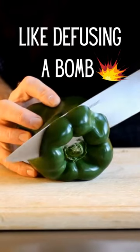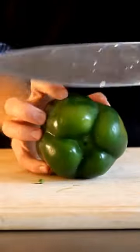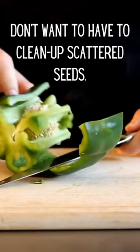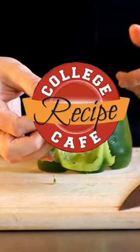Here's a way to diffuse a bell pepper so the seeds don't explode all over your cutting board when you cut it. With a steady hand, remove the top, then the bottom. Easy now as you guide the knife around the seeds without disturbing them. There you go, you did it. First try. Impressive.